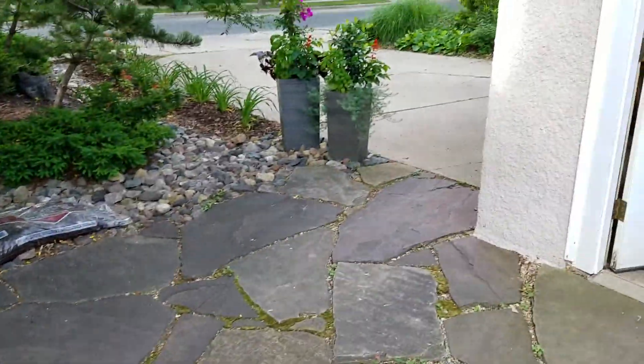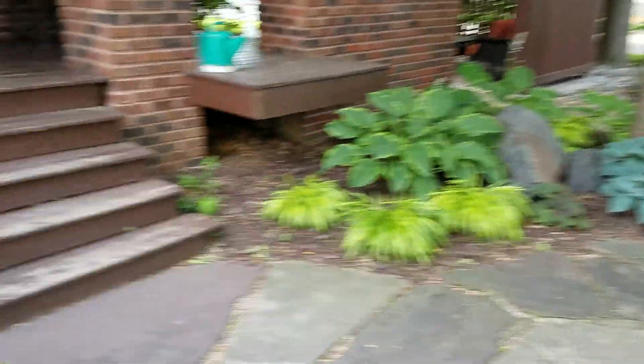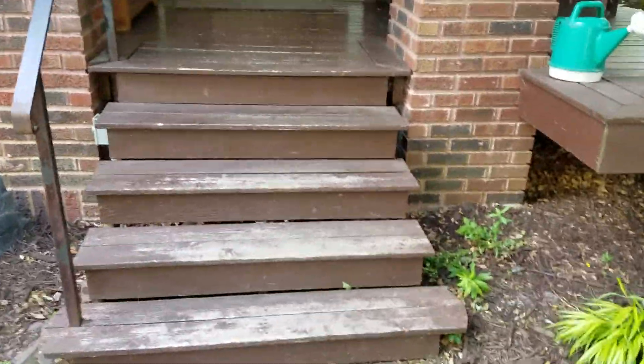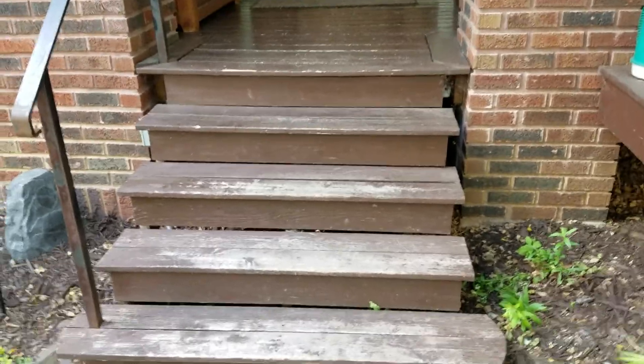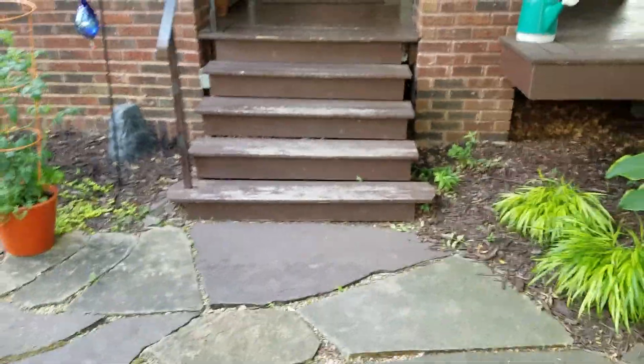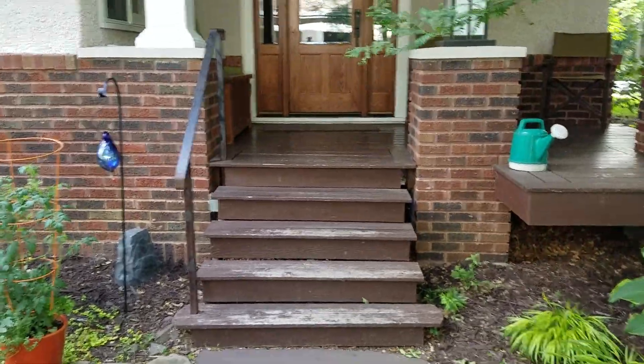This is going to be manual work since we're on a patio, but it's not a long manual. These steps shouldn't be too bad to work with. The biggest pain is just going to be blocking the backside of this.